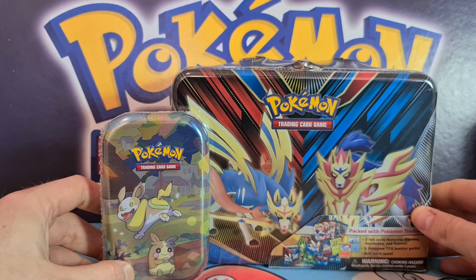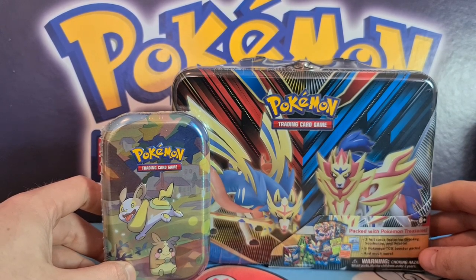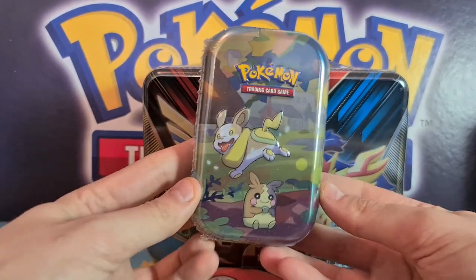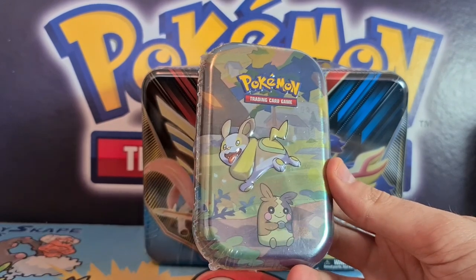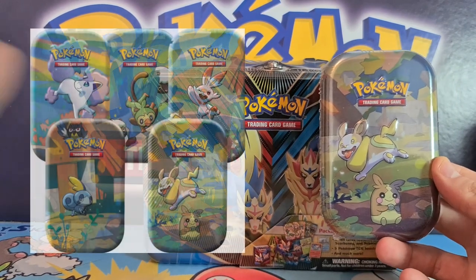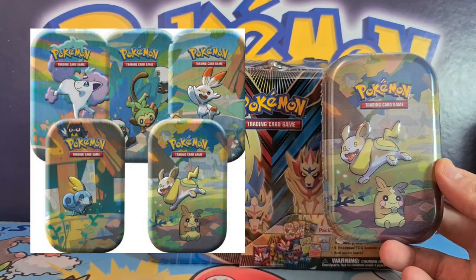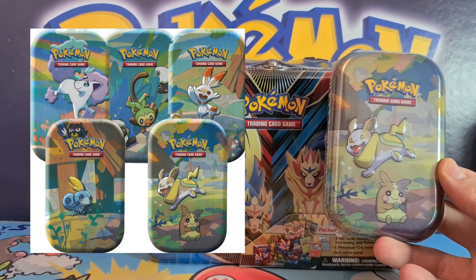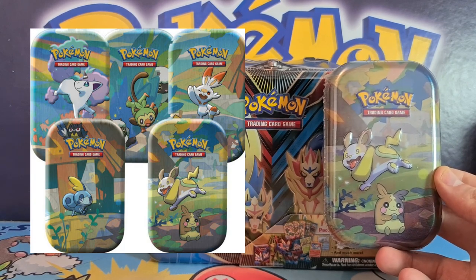So yes, here we've got two brand new products that just released this weekend — first weekend in April. So we've got here the lovely Yamper Galapals mini tin, and I'll put the other tins on screen so you can see them all at the same time. Like we've had with previous tins — there was the Kanto and Friends mini tin last year and then another set of popular Kanto Pokemon before that.